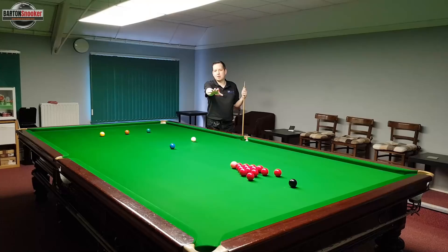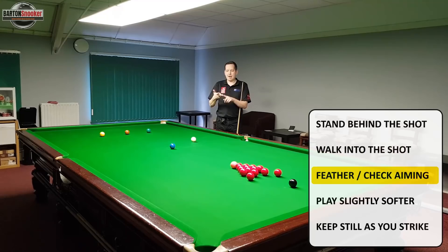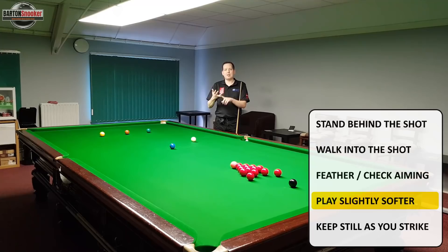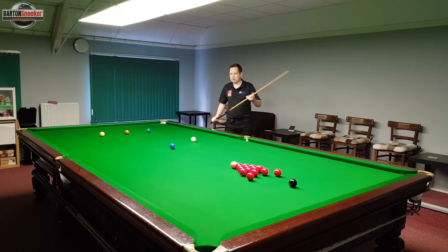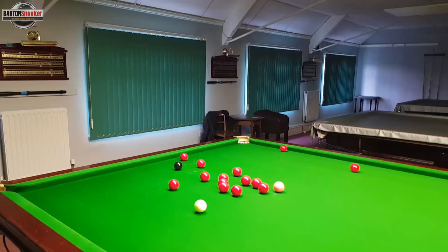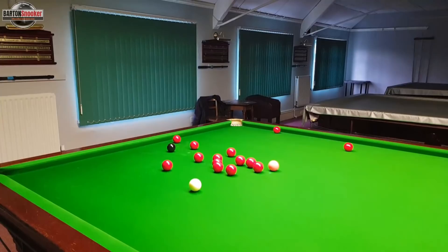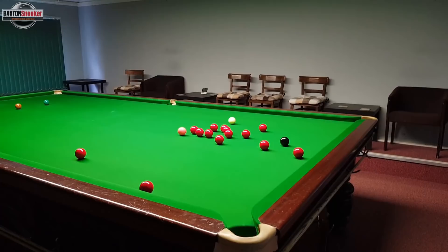We're going to approach this shot now in the proper way. Stand behind the line of the shot and make sure we line up properly, do our walk-in and feathers, get ready to play making sure our aiming is correct. Make sure we don't play it too hard, and keep nice and still so we're not lifting our head to see what the white's doing. Once we've picked the line on the blue, just let the white take care of itself. You can see I've potted it, kept nice and still, the blue's gone in the middle of the pocket, and I've left myself nicely on a red with a good angle on the black.